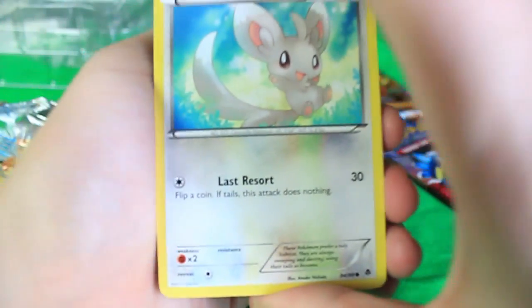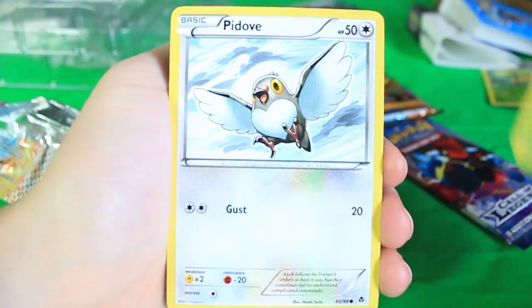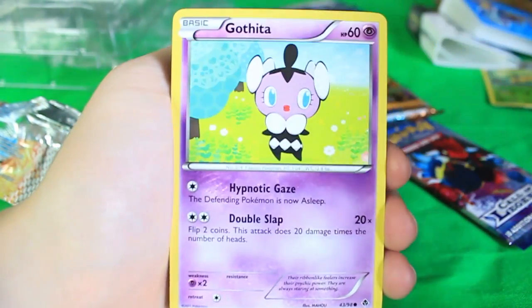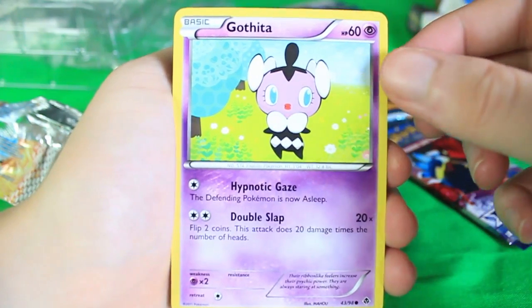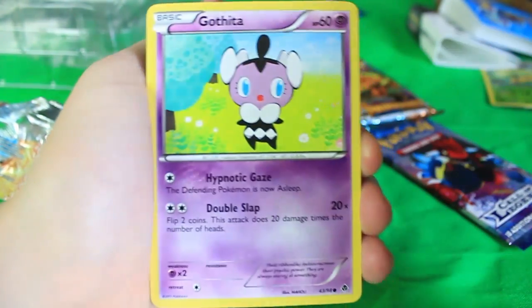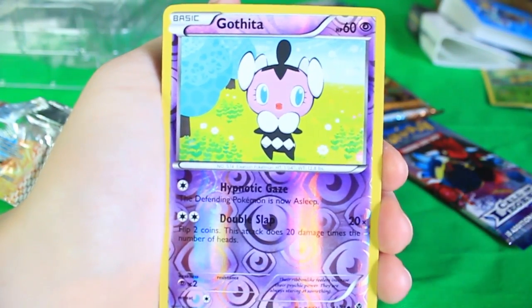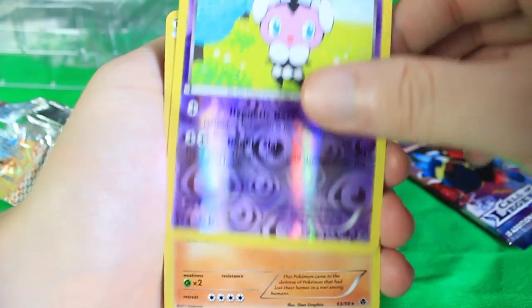There will be a code card at the end of this one. We've got Minccino, there's Cottonee, we've got Pidove with the little heart on its chest, and Gothita. I always thought Gothita was a less cool Ralts, but that's just me. We've got another Sandile — I think we got him last time. Whoa, another Gothita reverse holographic.